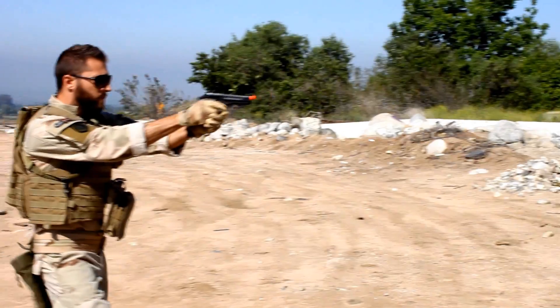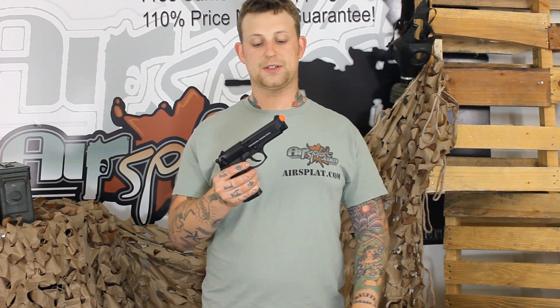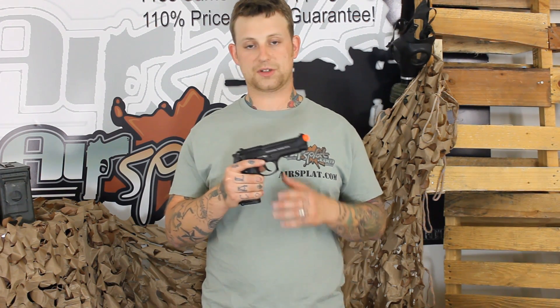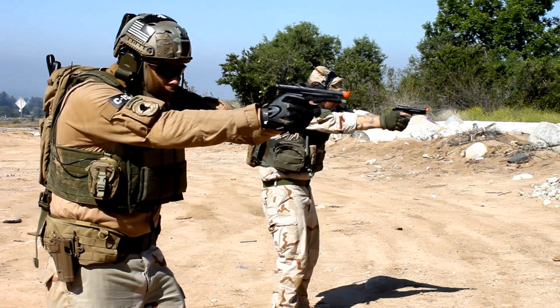This would definitely sit on my side. It also tells me that they are really trying to market this as a professional training pistol, so it would definitely serve a purpose for any law enforcement or military looking for something that they can replicate with their own service pistol.